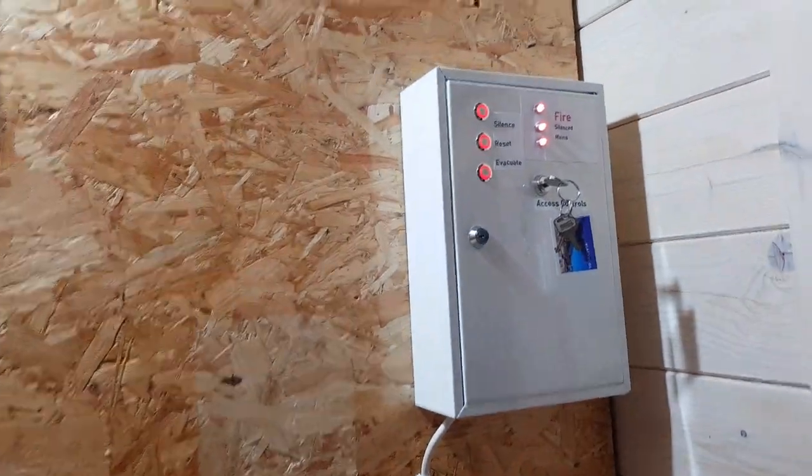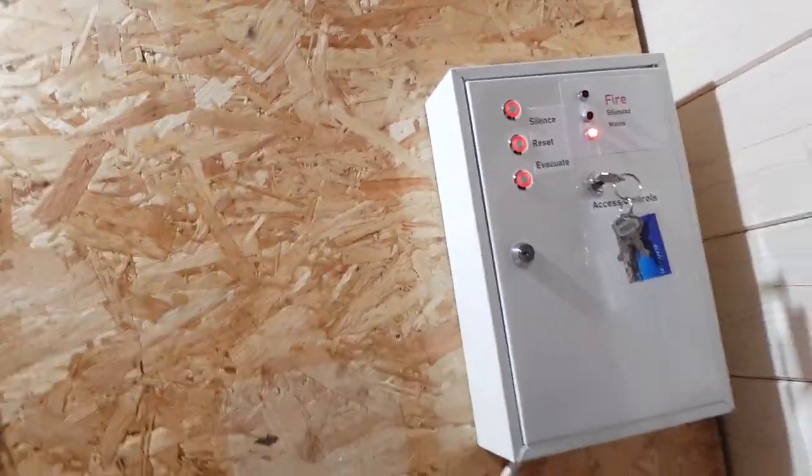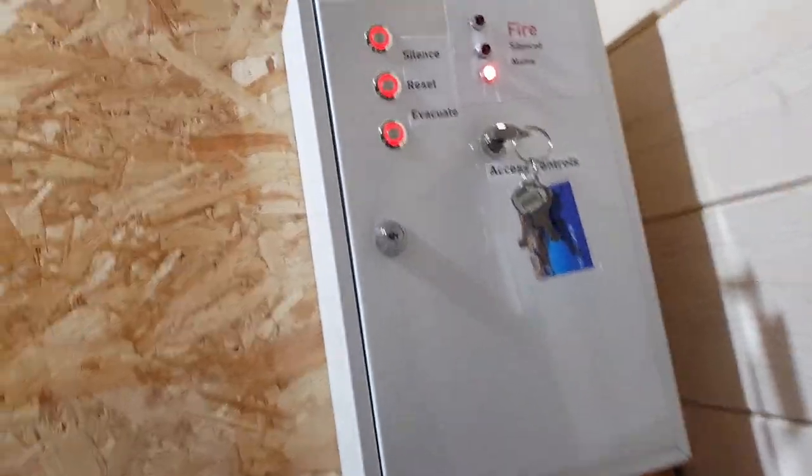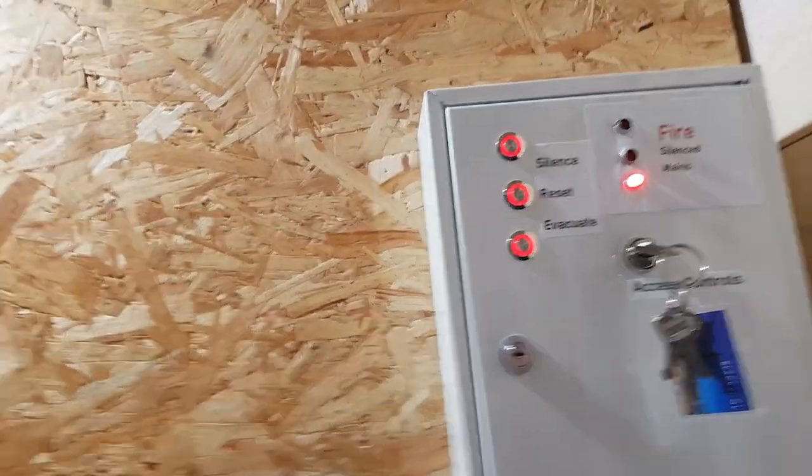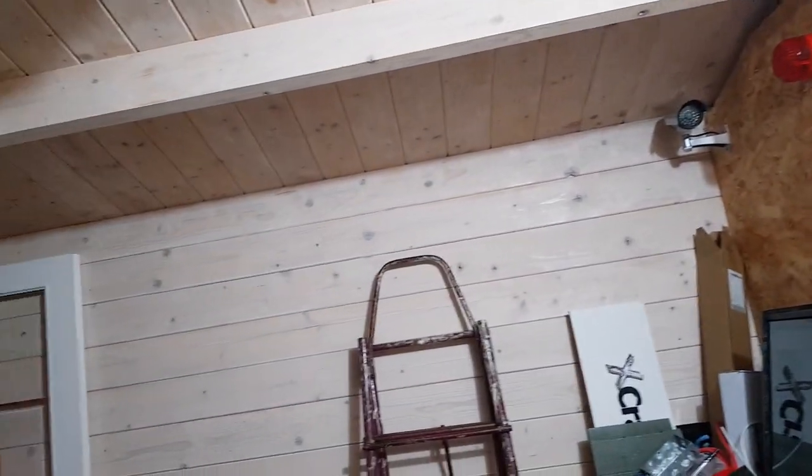The panel is really nice and fast now when you press reset — you don't need to hold it for very long. But when it's cold, you have to hold it for a good five seconds before the silence LED extinguishes.